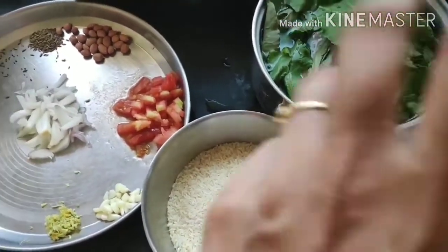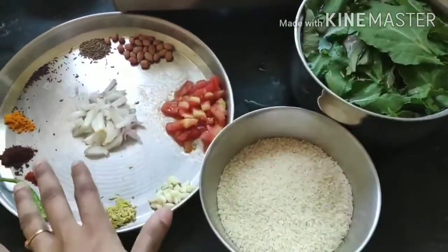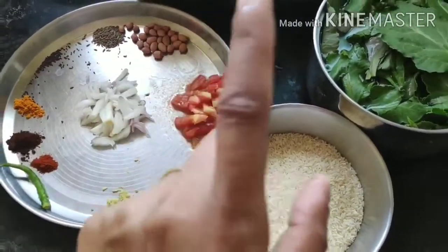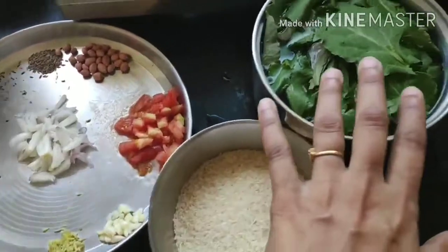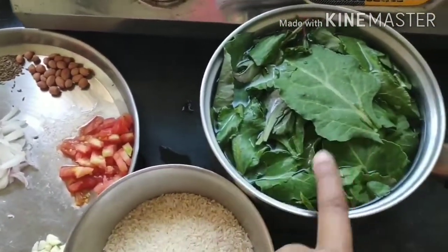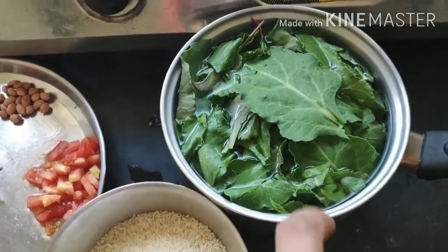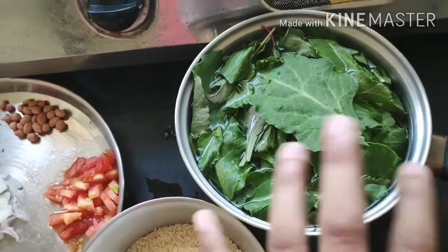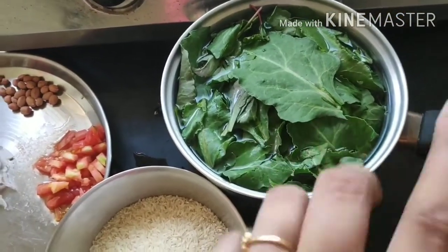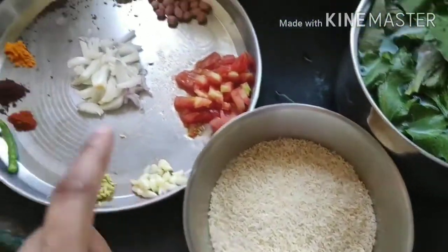For this spinach recipe, I'm going to show you two recipes today with spinach. The first recipe is spinach rice, and the next will be spinach paratha. For the first recipe, I'll show you all the ingredients. The only thing that remains the same for both recipes is spinach. I've just cut the spinach from the stems and soaked them in salt water to remove any extra dirt, even after washing thoroughly. I've also taken rice here.